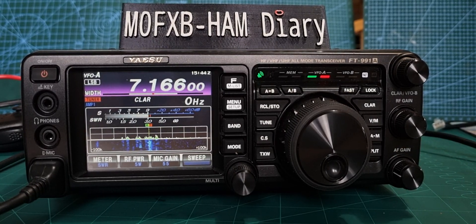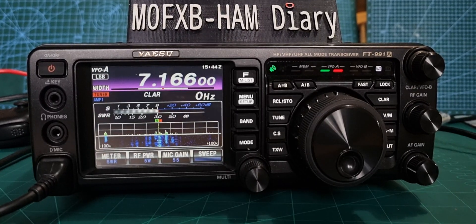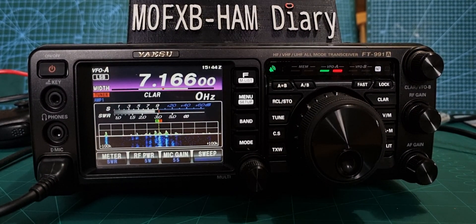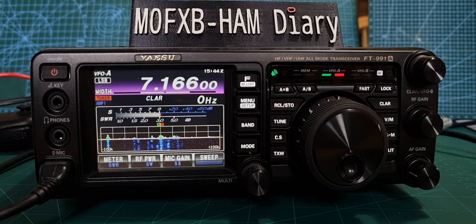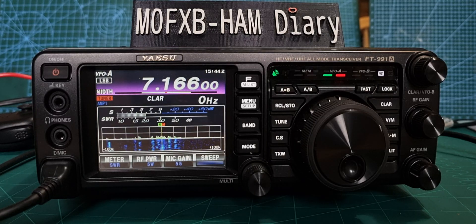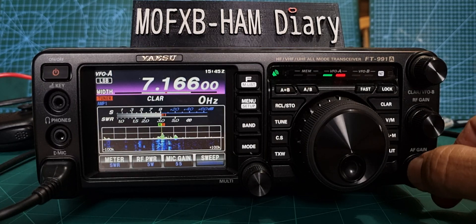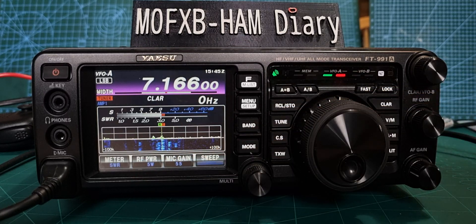Welcome to my channel. We're looking at the FT-991A, which I think is a fantastic radio — all band, all mode, and C4FM. Looking at the automatic tuner: we've got an HF antenna here, a 9-to-1 balun with a length of wire. It needs tuning, and our RF power is only at 5 watts.